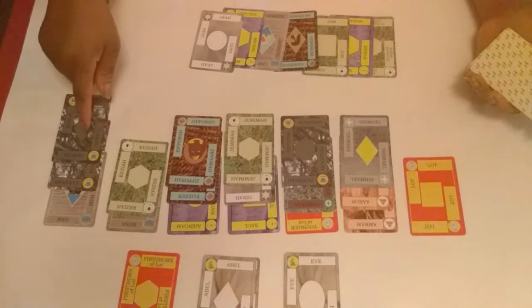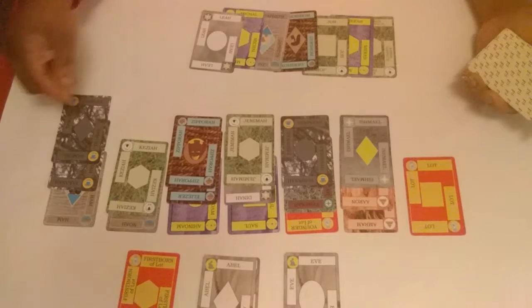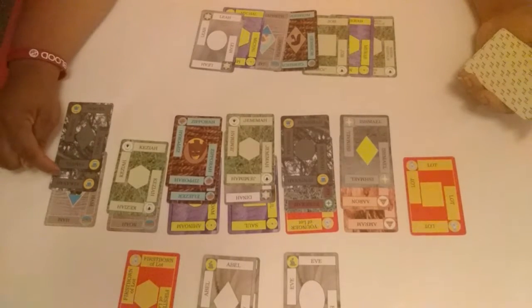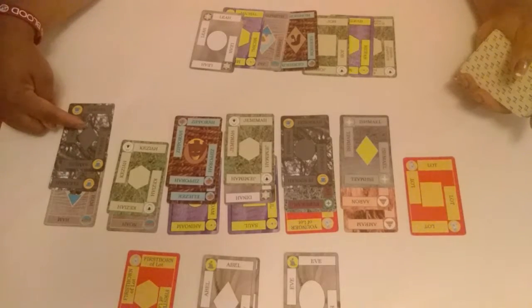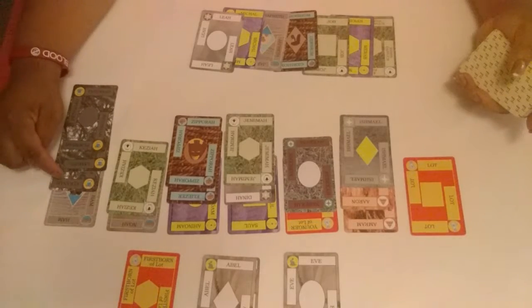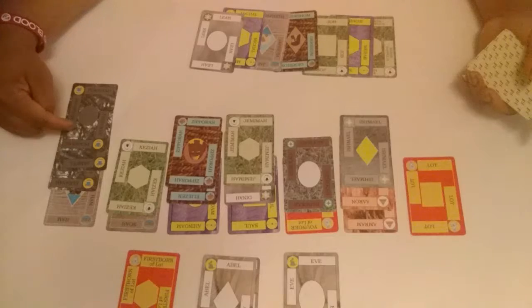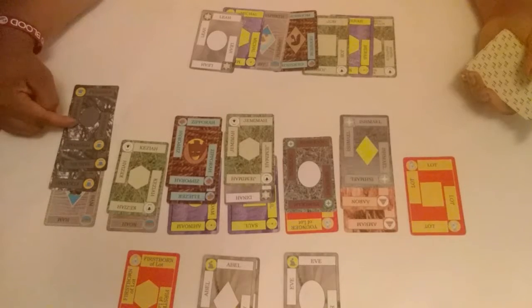You can move a family member to a family member. The main thing to keep in mind is: if you needed Elkanah, you could get him because he's only one family member deep. But once I move Peninnah over here, if I need Elkanah, I can't move him because he's two family members deep. But I can move Samuel because he's only one family member deep.